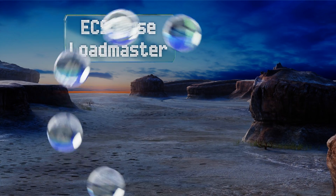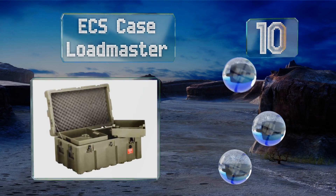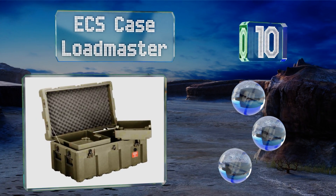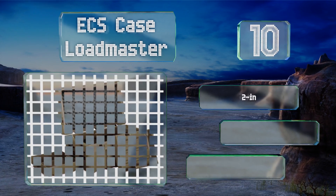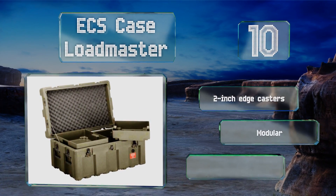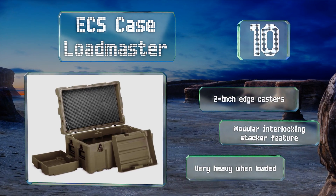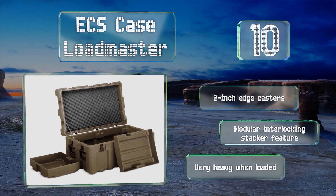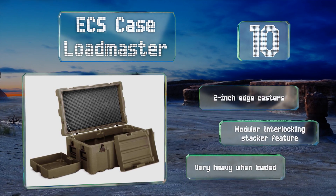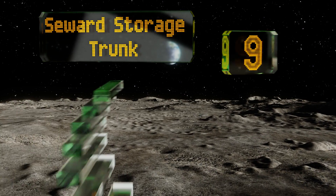Starting off our list at number 10, heavy duty storage and transport are serious business for the ECS Caseload Master, which includes reinforced removable trays, a cushioned lid, a water-tight gasket, and a pressure relief valve to prevent moisture from getting in or contents from being damaged in transit. It comes with two-inch edge casters and a modular interlocking stacker feature. However, it is very heavy when loaded.